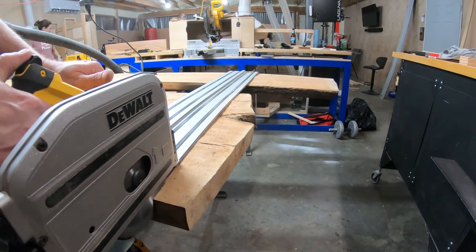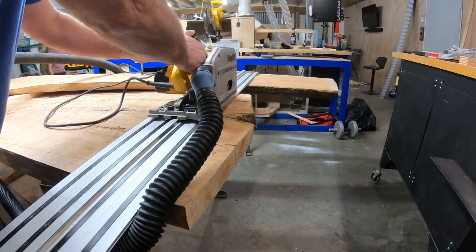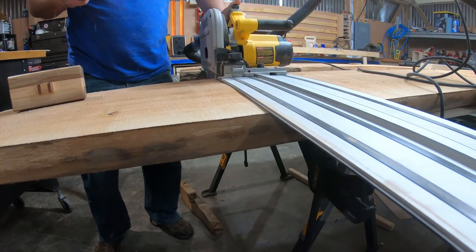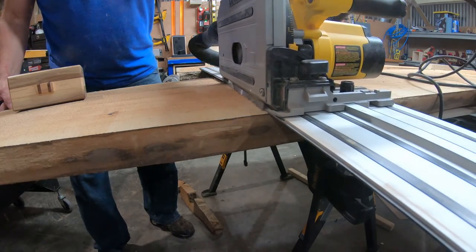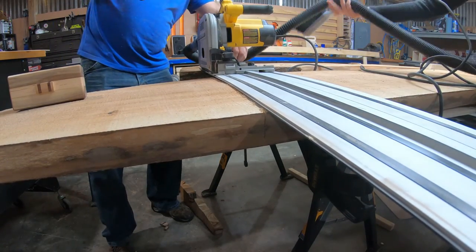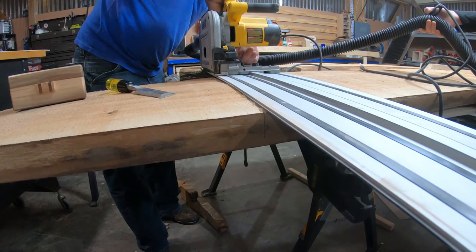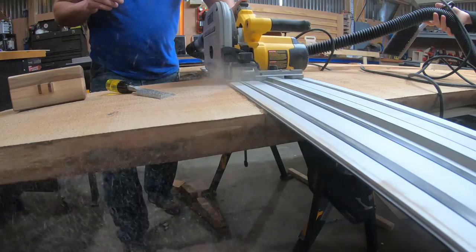It's time to get Becky out. I named the track saw Becky because Sir Mix-a-Lot was on when we first got it — all I could hear was, Becky, look at those cuts. Here I didn't realize I had knocked one of the pegs loose and had to make a little adjustment on the saw. Once I readjusted that peg, it was time to get down to business. I needed the end of this slab cut off.